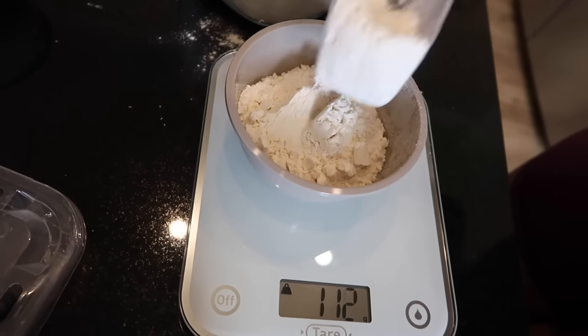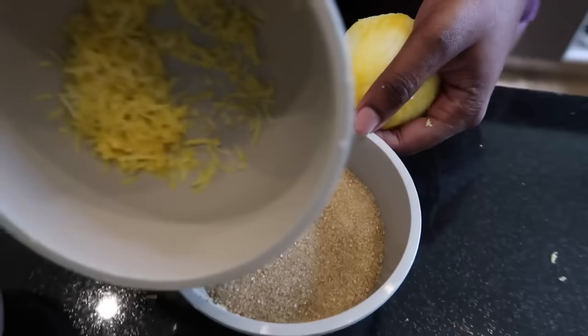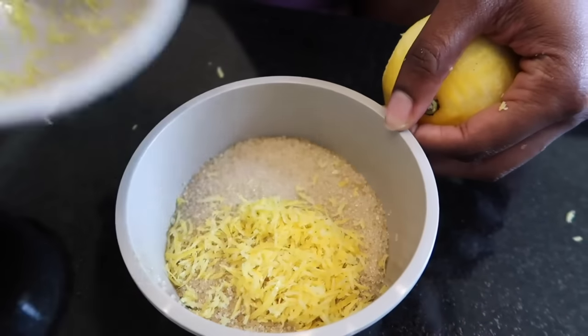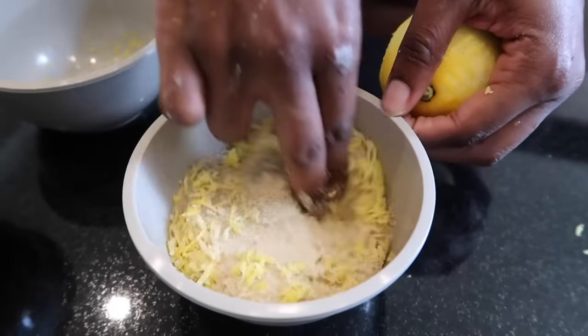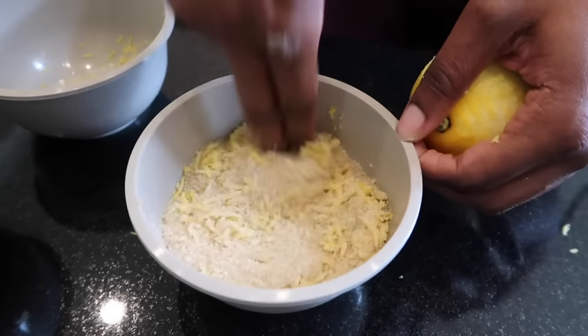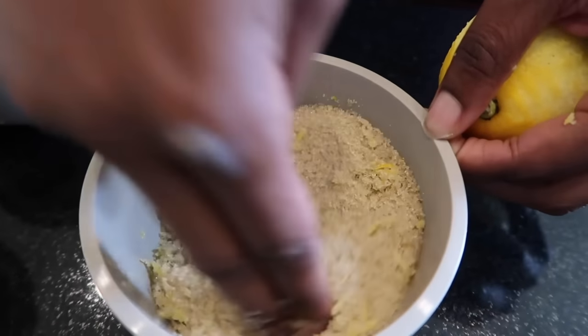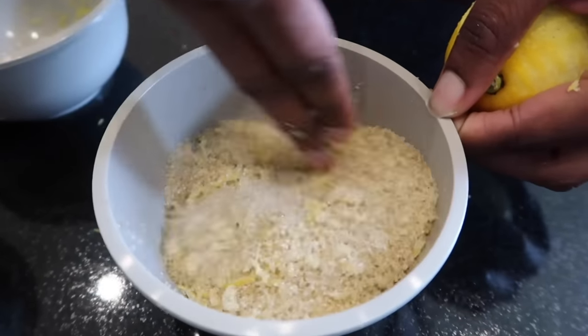The next thing we're going to do is mix the zest into the sugar. Usually what I do is let it sit in the fridge for a few hours so it develops an amazing aroma and taste, but I don't have time today so I'll cook it directly. If you have time, let it sit in the fridge.